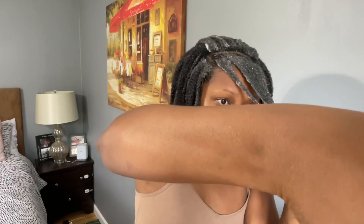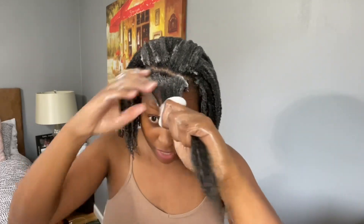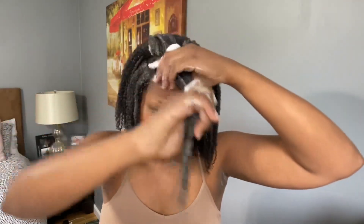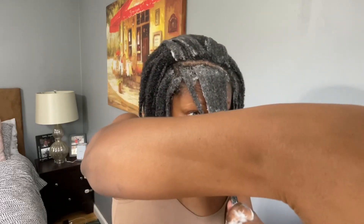Another thing I wanted to talk about is Curly Cuts and Zero Degree Cuts. I've always gotten Zero Degree Cuts. I've gotten one or two Curly Cuts prior, and while I do love Curly Cuts — I love the shaping and everything about Curly Cuts, it's just amazing — I cannot deny how much I love Curly Cuts.